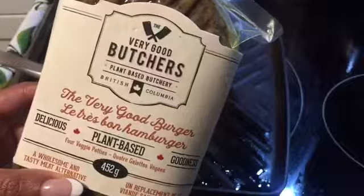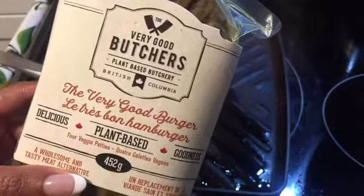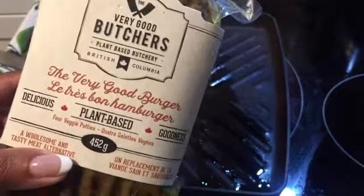Hey guys, welcome back to my channel. So I have been promising that I am going to do taste tests and reviews of the Very Good Butcher's meat — plant-based meat. My beautiful friend gifted me so many different meats from them. So I have pepperoni, sausage, hot dogs, vegan burgers, taco meat, and steak. Anytime I try one of them, I promise to bring you a little review. The last one I did was for their vegan ribs — I'll leave a link in the description box below. This time we're doing the burgers.